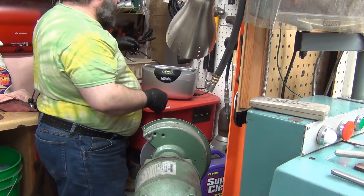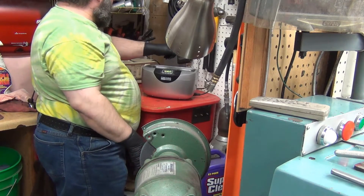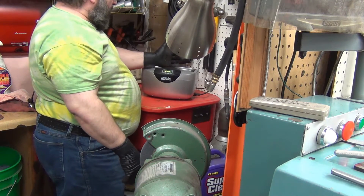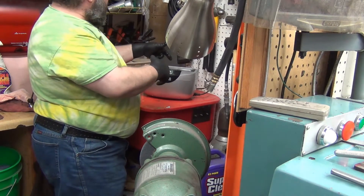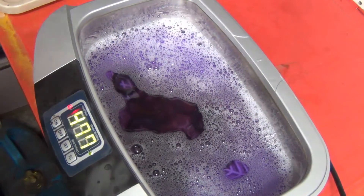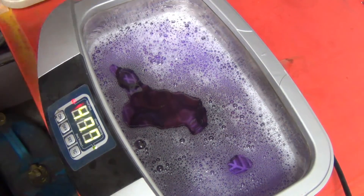I did a video a couple years back — a piece of aluminum foil suspended in there, and you turn it on and it will eat through the aluminum foil and make holes. I don't have very good light back here but hopefully you can see it.